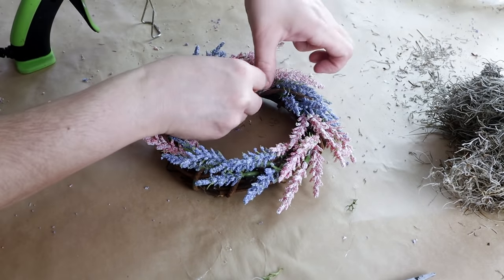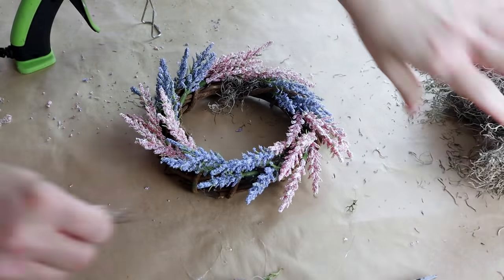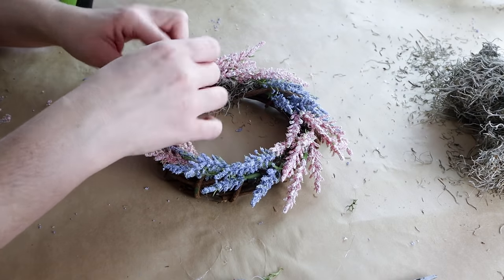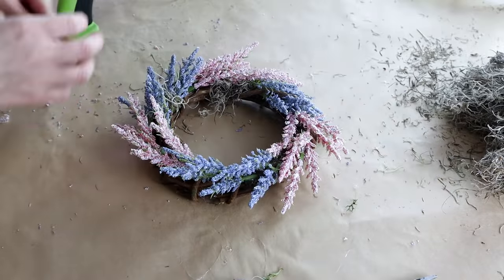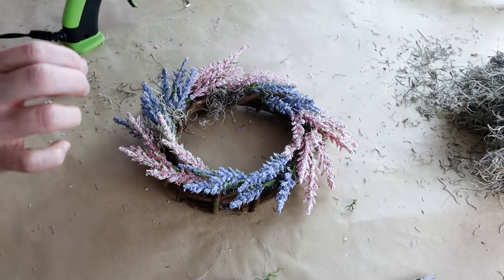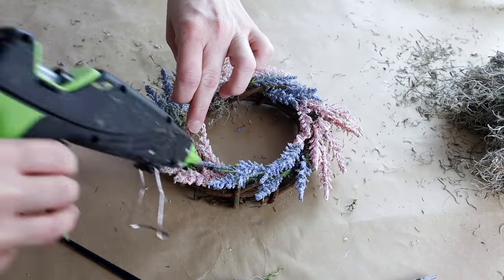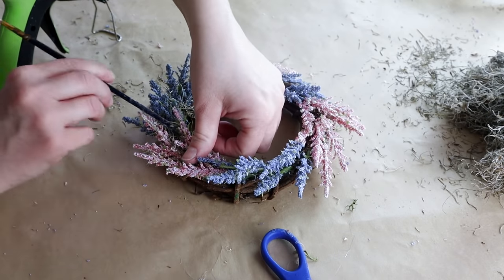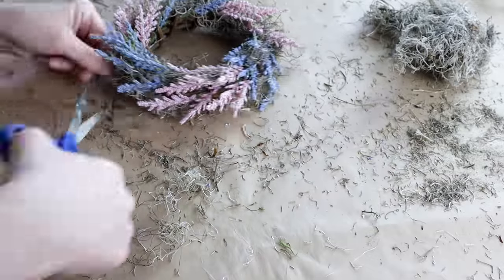I just rotated between the two colors, and then once I was done attaching all of the flowers I started adding some Spanish moss from Dollar Tree around all of the flowers — on the inside and outside of the wreath, and in between the flowers in any little open spaces. At the end it looks really messy because Spanish moss is really messy, but I just use my scissors to trim down that moss a little bit to make it look more neat.